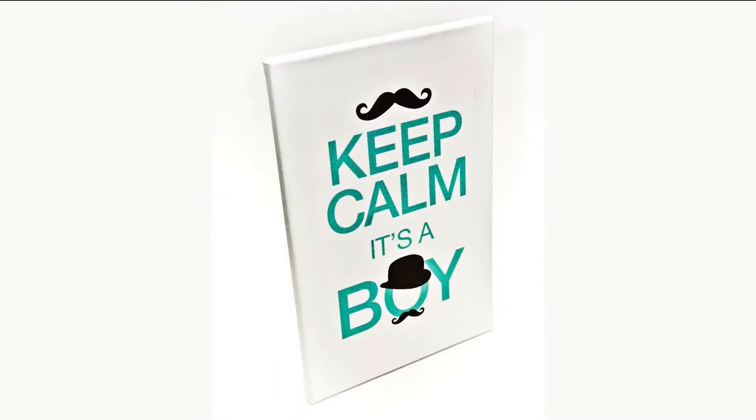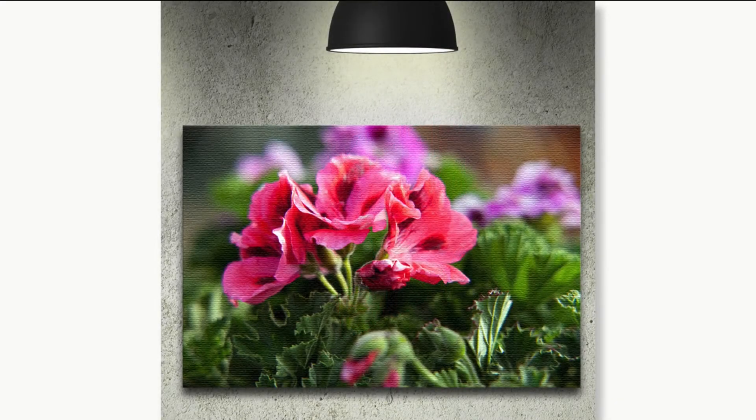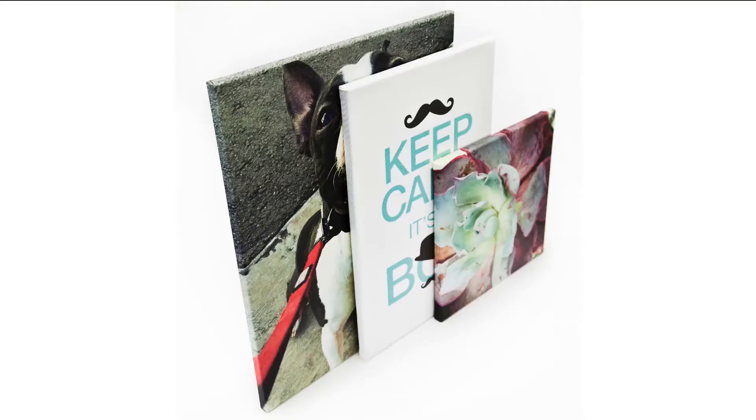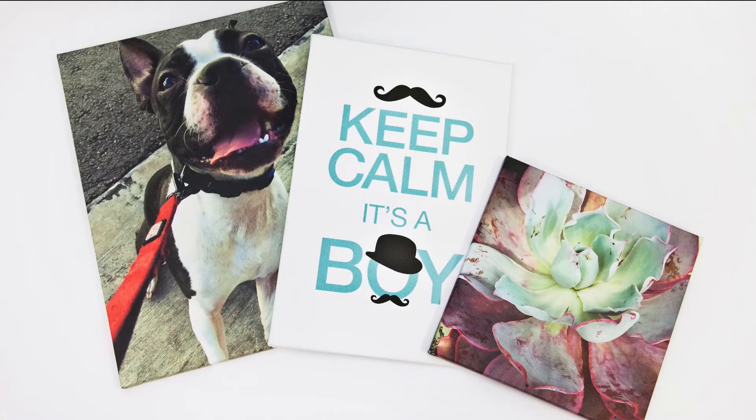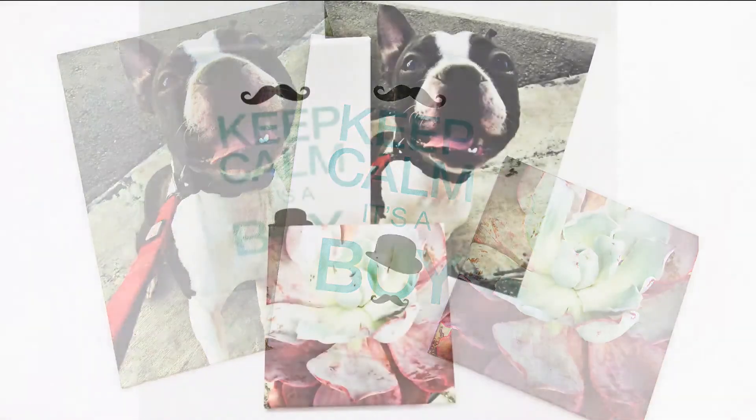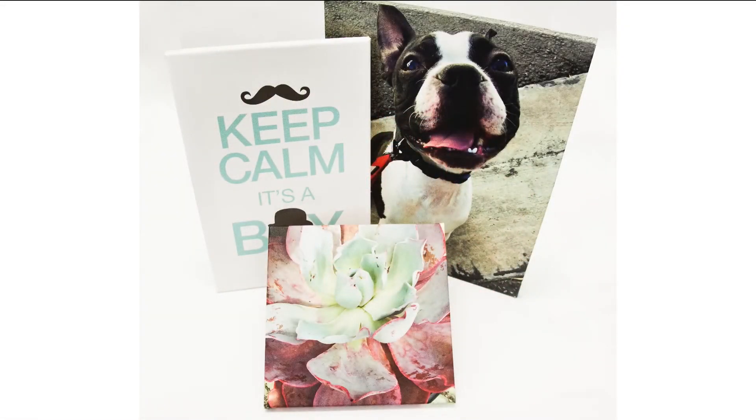This product is great for business or personal use and is an ideal way to display logo images, photographs and more. Mounted canvas comes in a variety of standard sizes on lightweight, ready to hang wood frames. We use solvent free latex inks for vibrant full color printing.